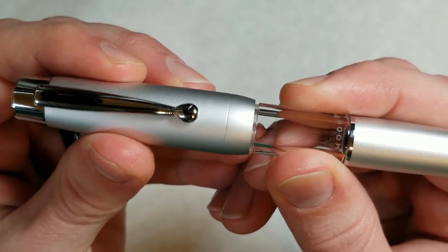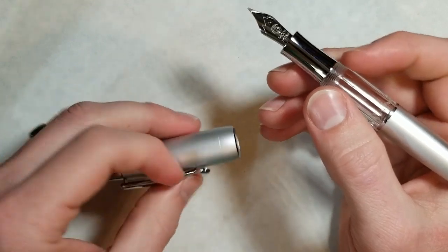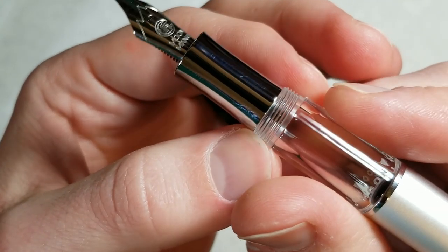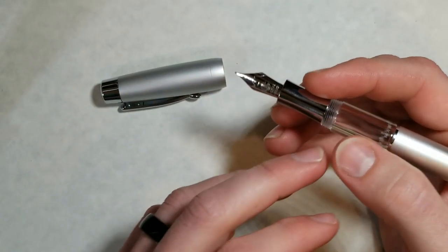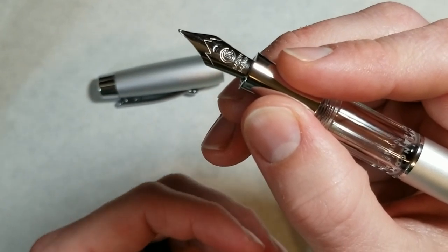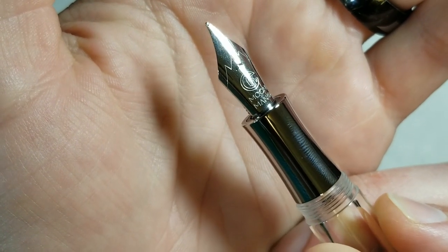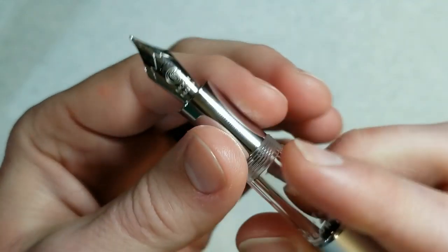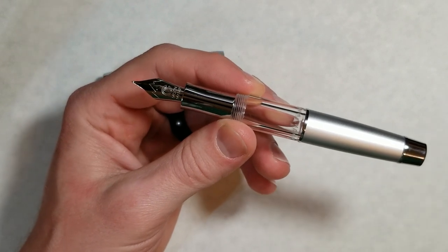As far as uncapping this pen, it's going to take you just over one and three-quarter turns, and then we reveal the nib and section. This is a metal section — threads are very well machined. The section is pretty comfortable as far as overall length goes. Of course it's an hourglass-shaped section, so you've got that concave right in the middle, and then it flares out at the end. There's a nice silver Moon Man nib at the end, with a stamped feed on the back — pretty basic and generic.